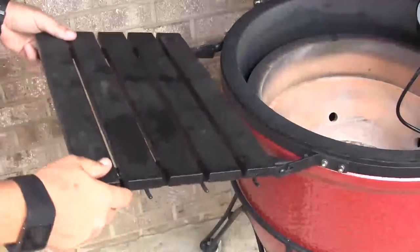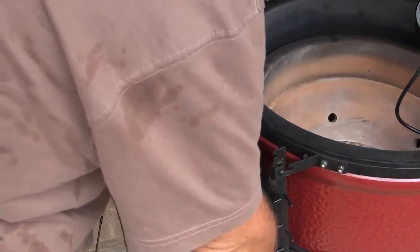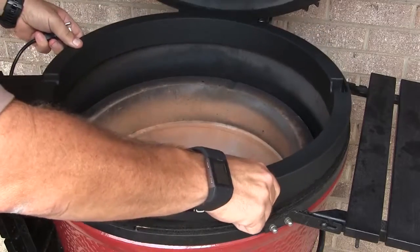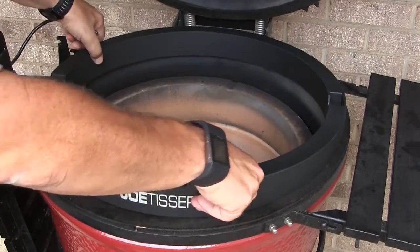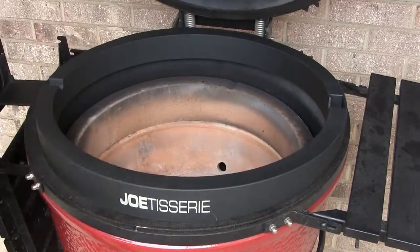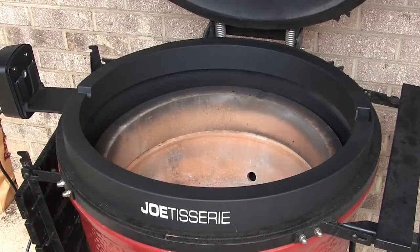So the first thing I want to do is show you how this device sits on your Kamado Joe grill. First thing you're going to want to do before you install the Joe Tisserie is lower the side table on the left side, and then we'll just set the rotisserie right on top of the dome, or on the top of the base, and line it up with the motor on the left side.